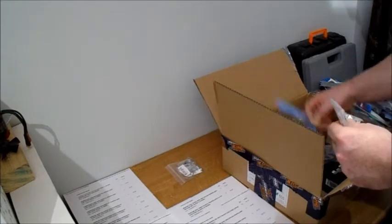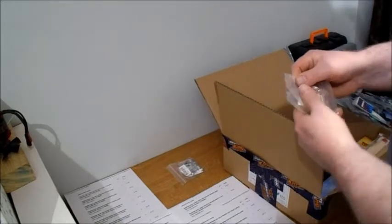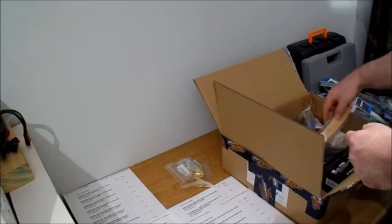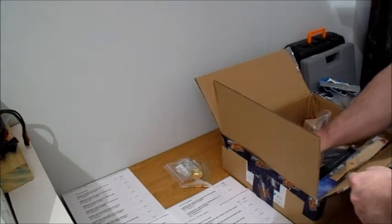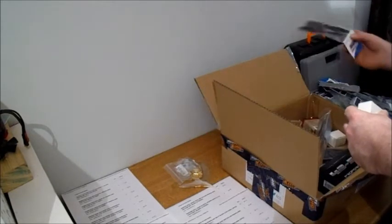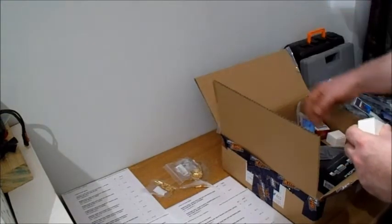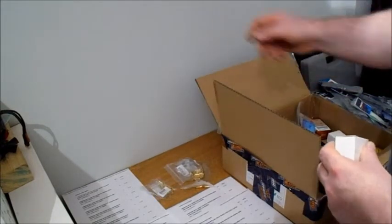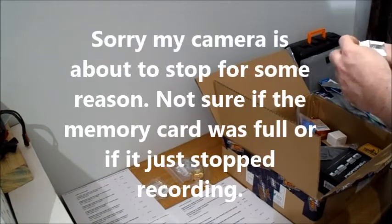Starting to run out a little bit of bullet connectors. So I bought - I thought I had three of those, maybe just two. There's my third packet of connectors. Also bought some neodymium magnets. And a few motors as well.